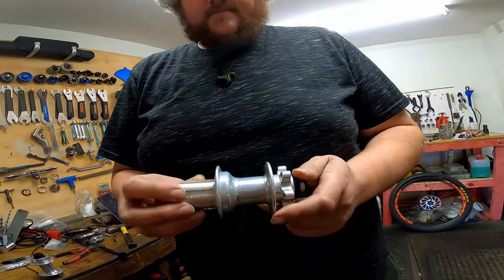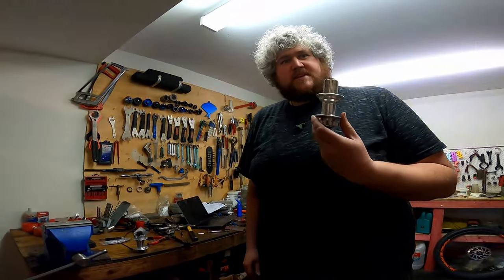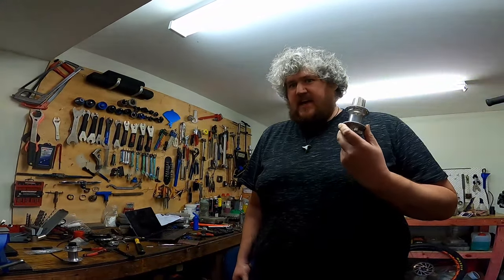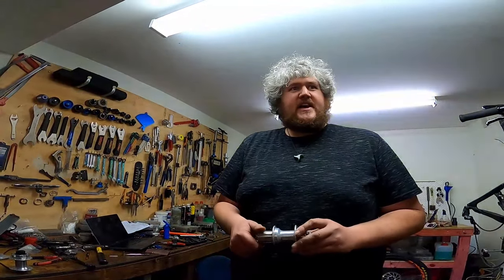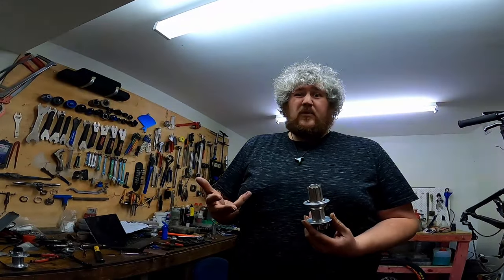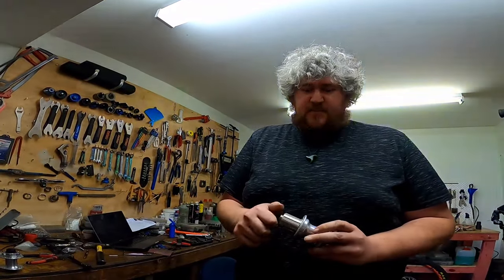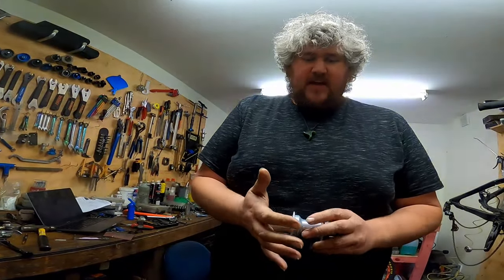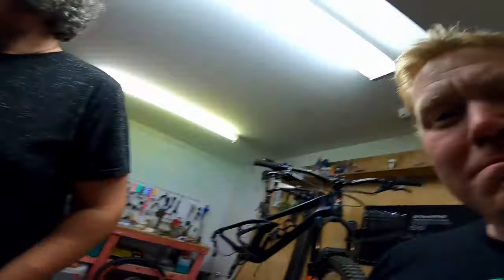Josh is going to help me out with a set of Hope Pro 2 hubs - my favourite hub. They're built for riding in UK conditions and designed to take a hammering, so they'll be just fine here in New Zealand where we get a bit of dust and a lot of rain over winter. These things are built for it - stainless bearings, a nice labyrinth seal for the freehub, and every single piece of it is replaceable with off-the-shelf parts.